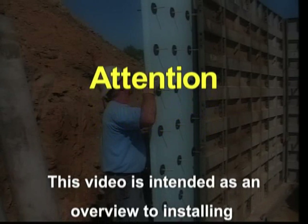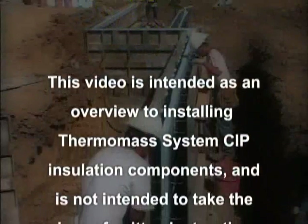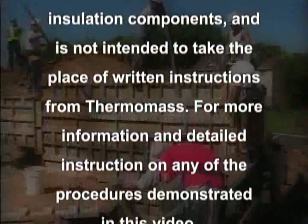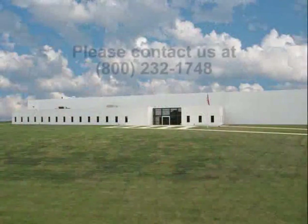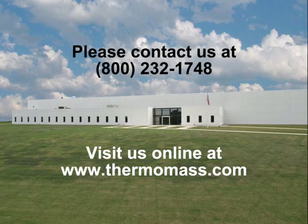Attention, this video is intended as an overview to installing Thermomass System CIP insulation components and is not intended to take the place of written instructions from Thermomass. For more information and detailed instruction on any of the procedures demonstrated in this video, please contact us at 800-232-1748 or visit us online at www.thermomass.com.